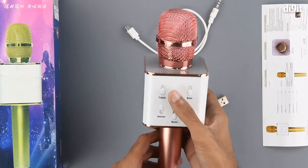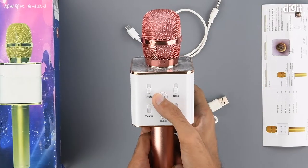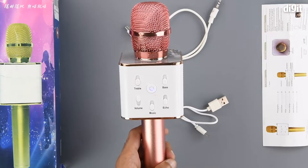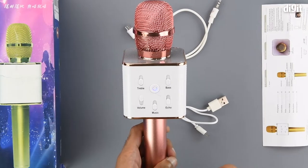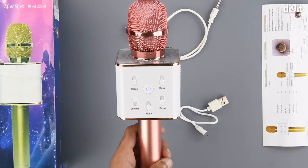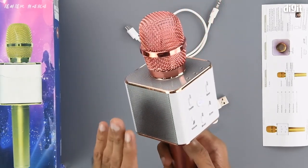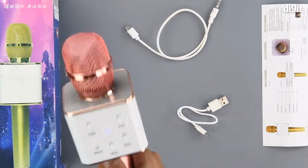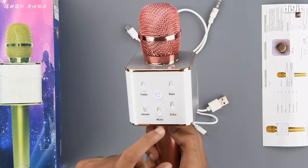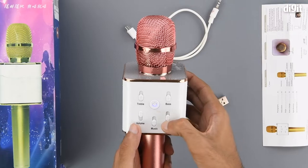Let's power the device on and see what it's like. Since this is the first time we are powering the device on, it has gone into pairing mode — the device announces 'the Bluetooth device is ready to pair.' You can use the speaker unit to listen to music from a smartphone via Bluetooth, but let's look at the microphone functions first and turn everything up.